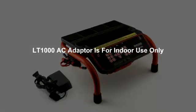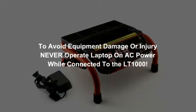The LT1000 can also be powered with its included AC power cord. To minimize the risk of injury or damage to your equipment, only use the LT1000's AC adapter indoors and never run your laptop on AC power when it's connected to the LT1000.